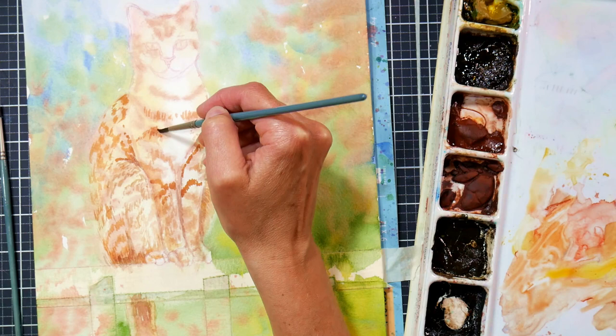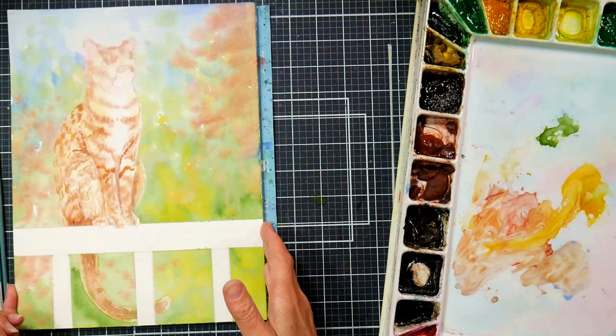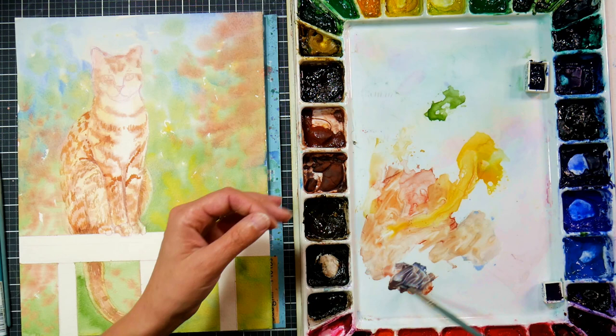On this layer, the paper's dry and I'm using a mixture of burnt sienna with a little bit of cadmium red, just putting in some of the stripes. I put the darker ones on the legs first because they are darker, and then I kind of worked around from there, varying the tones by the reference image I had from Pexels.